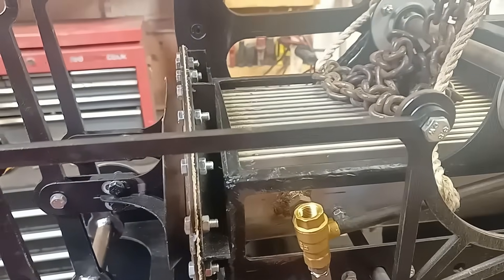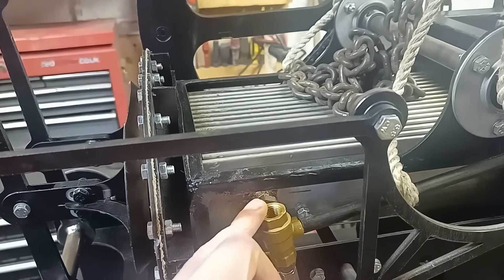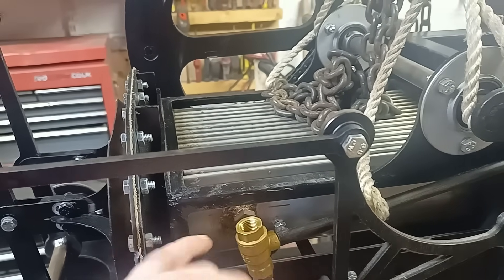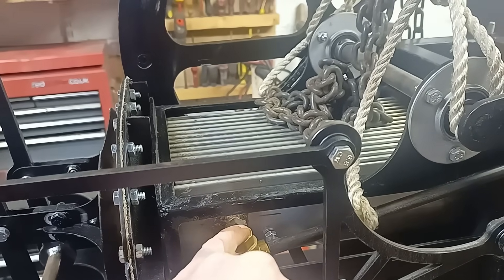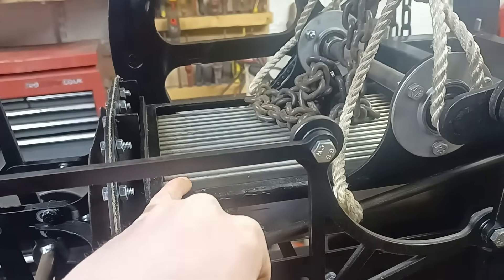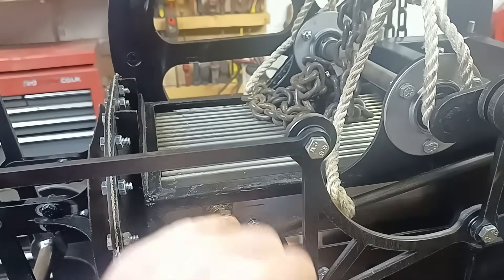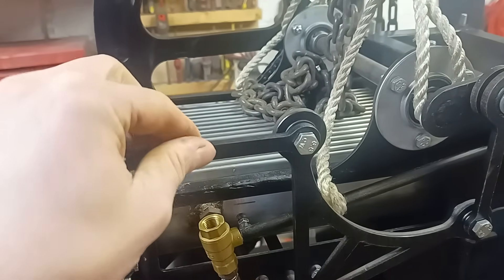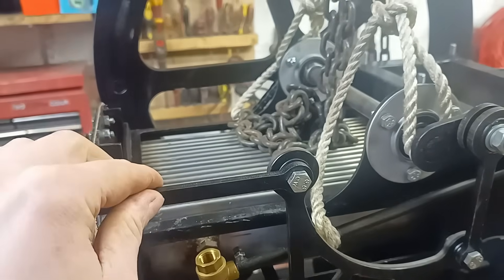I'm going to do a compression check to see what the compression ratio is. The standard compression ratio for a Stirling engine is normally 1 to 1.5. That's running at sort of fire temperatures — so if the hot side is 400 to 600 degrees, that would be the kind of ratio that you'd want to be running.